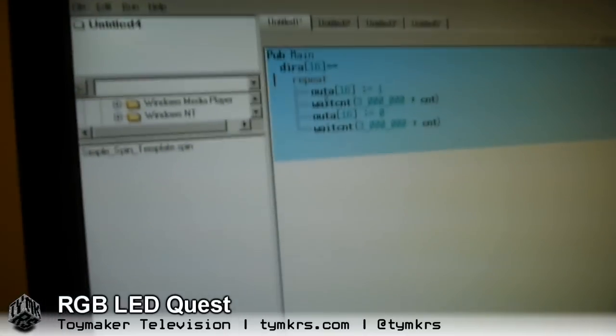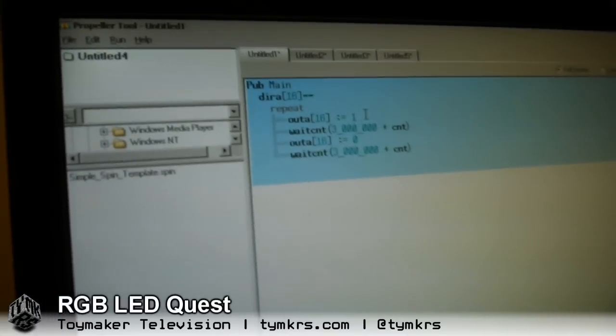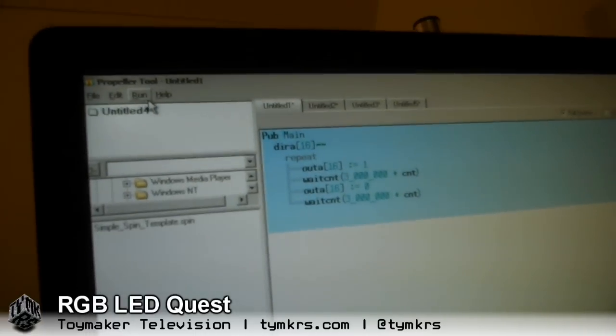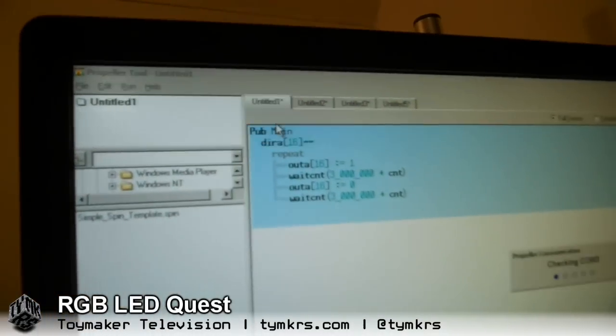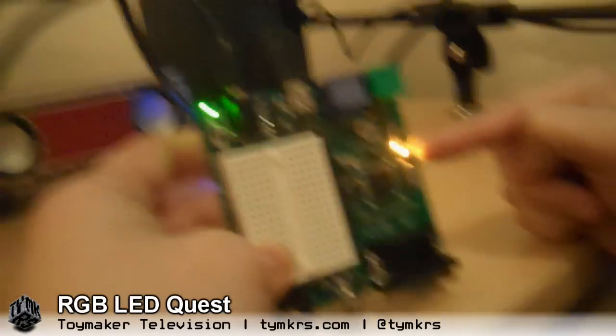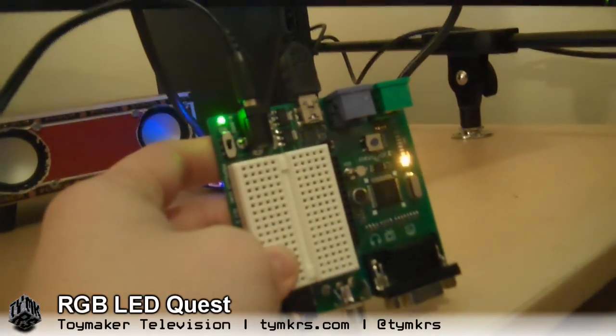So we just go Run, Compile Current, Load RAM — and look at that. Blinky, blinky, blinky. She's got a blinking light!